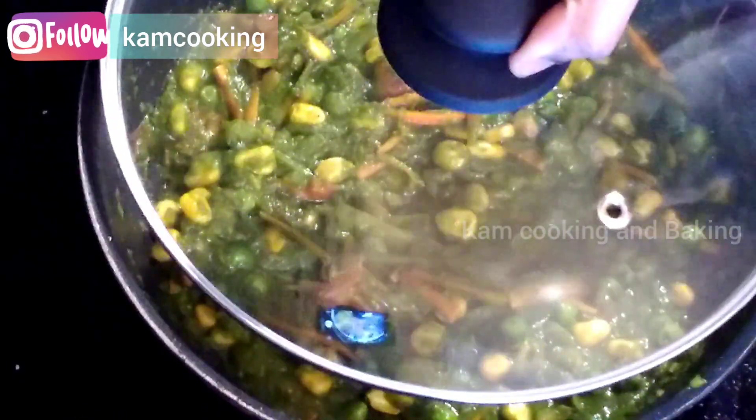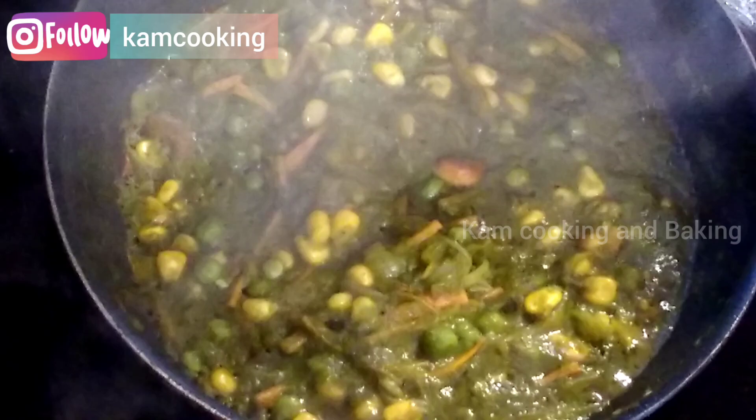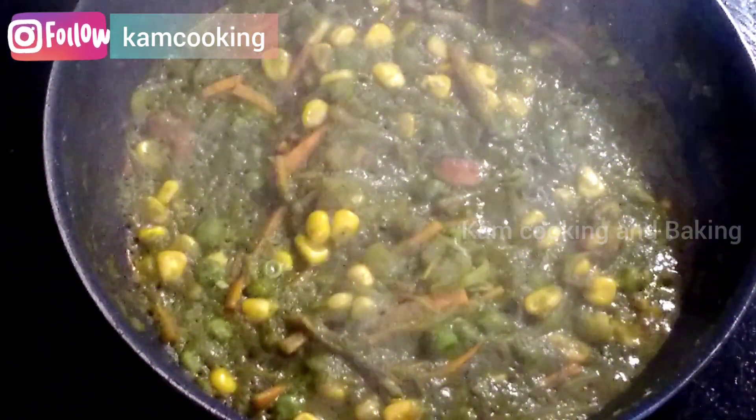Now cover and cook for about five minutes on medium flame. After that, the veggies and masala paste will be mixed together and cooked completely.